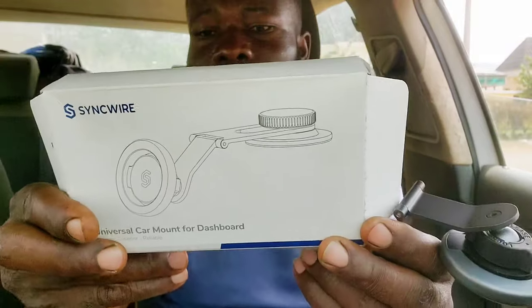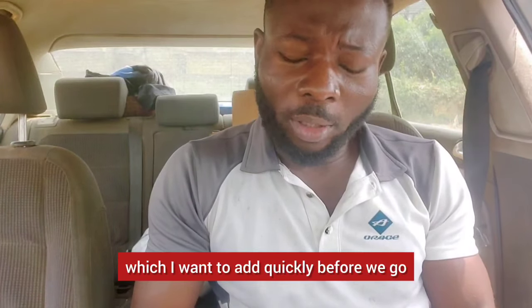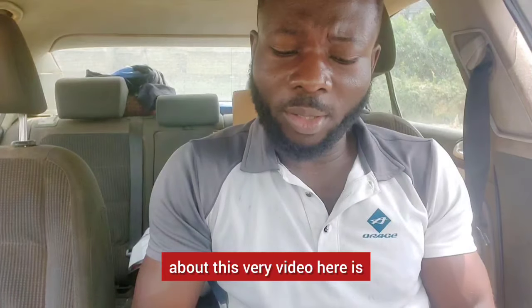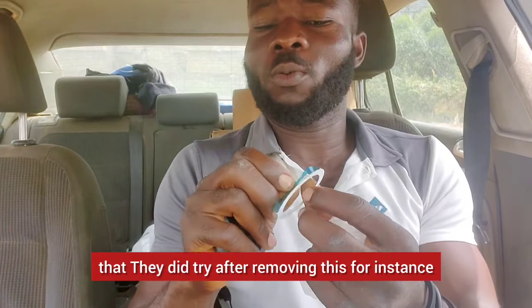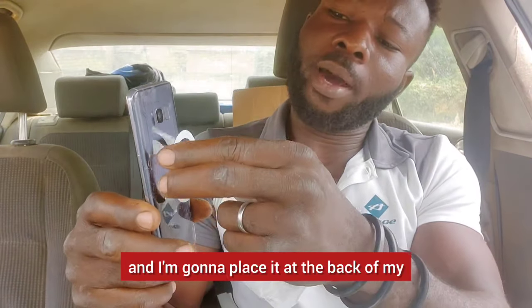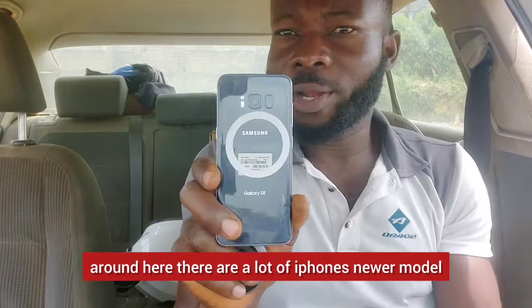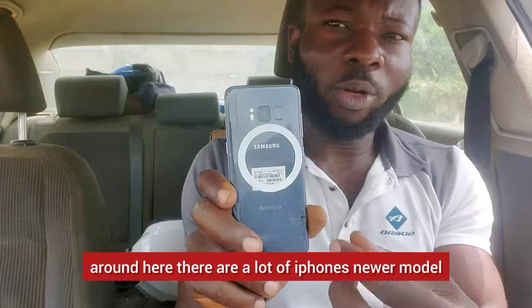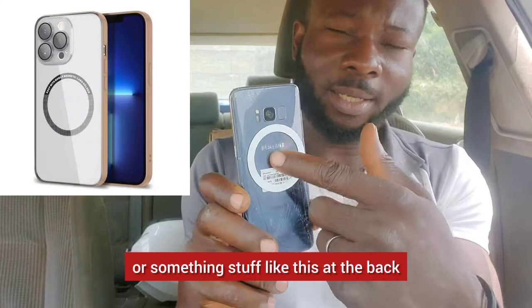You can see it right there. One thing I want to add quickly: after removing this backing — I'm going to use it for demonstration by placing it at the back of my Note 8 — looking at the market right now, there are a lot of iPhones and newer models that have MagSafe or something similar at the back.